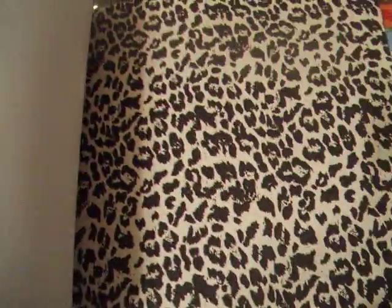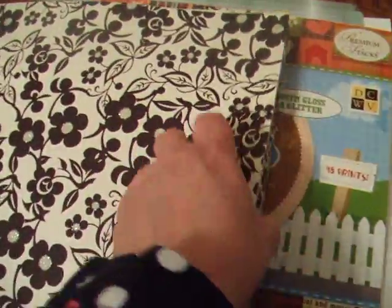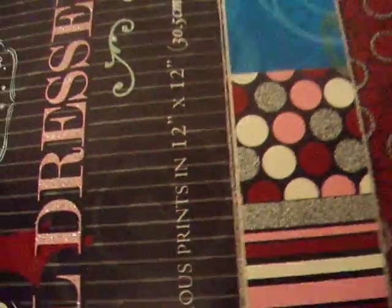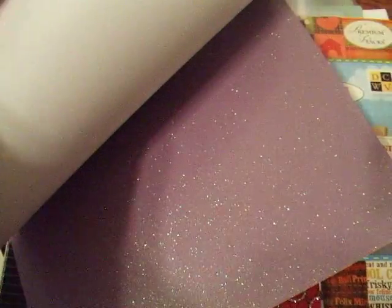They were $9.99 each on sale a couple weeks back. It's really some nice paper, and sometimes when you spend all this money... I also want to mention glitter cardstock really quickly before I ran out — I love this, this is absolutely beautiful paper.